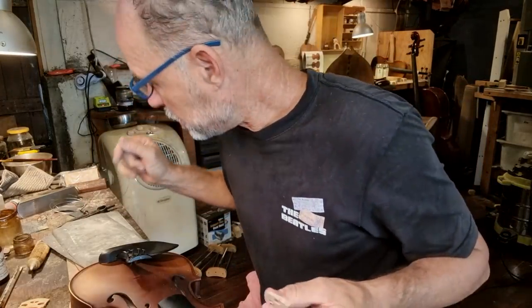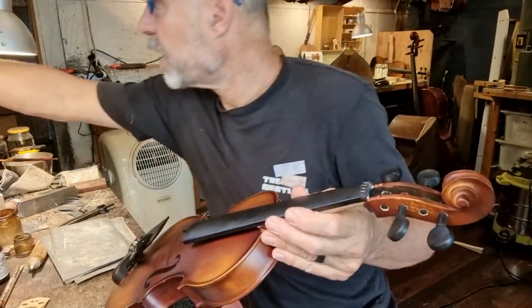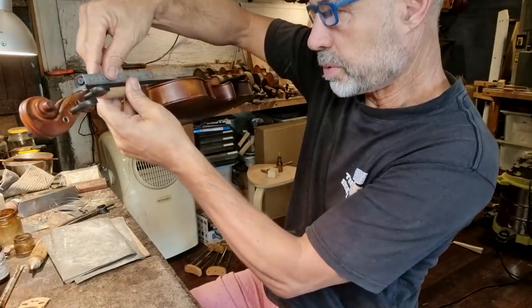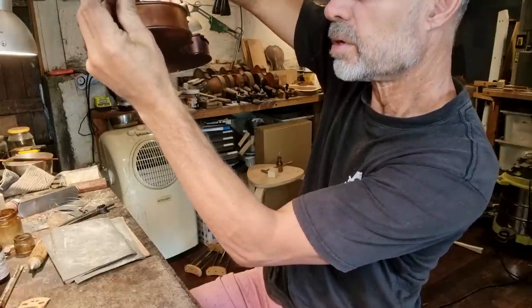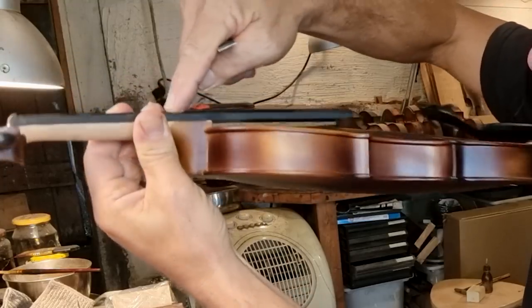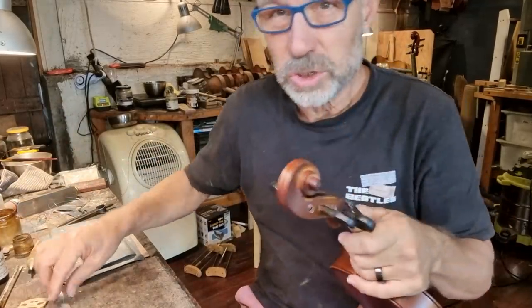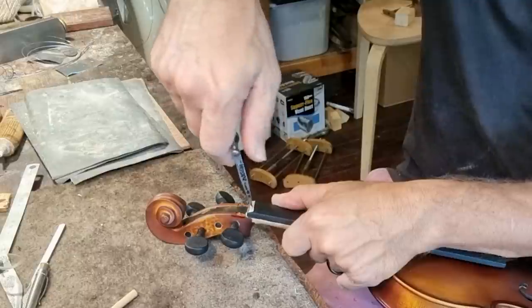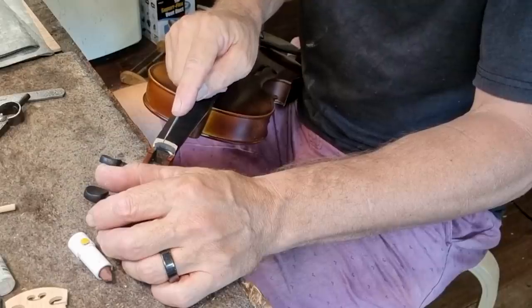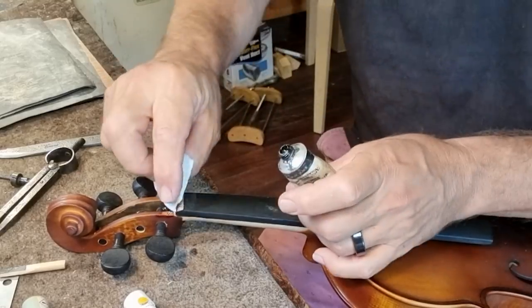Now let's get some pencil into the string grooves. I'm going to lower the nut, but I have to be careful because the fingerboard is supposed to be slightly hollow. It actually has what looks to be a bump somewhere just about here, which is not ideal at all — it should be hollow. So I can't lower these strings too much, but I'm going to lower them a little bit. And of course we've got to make the nut black again.